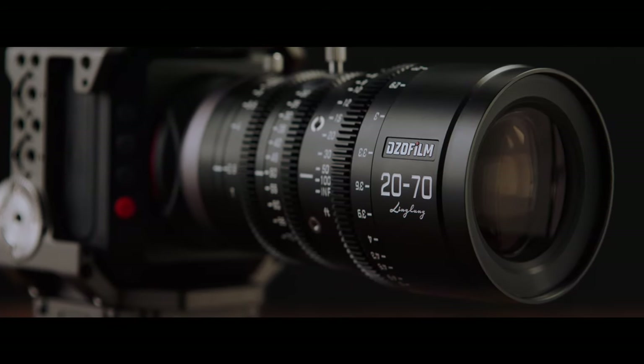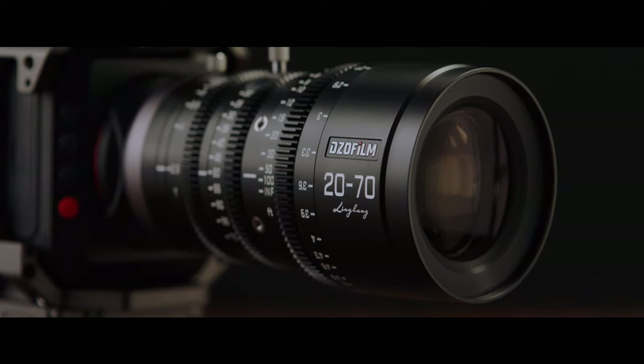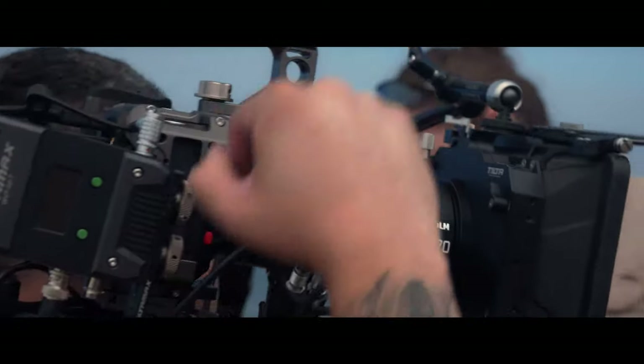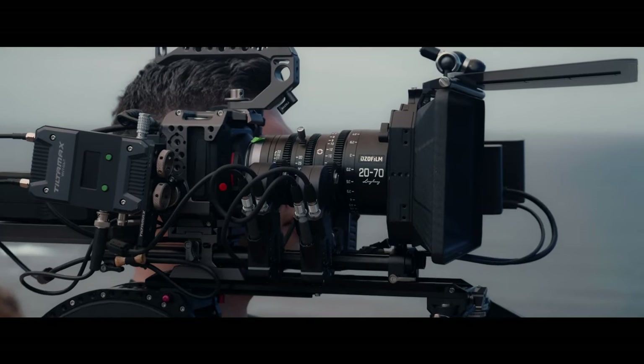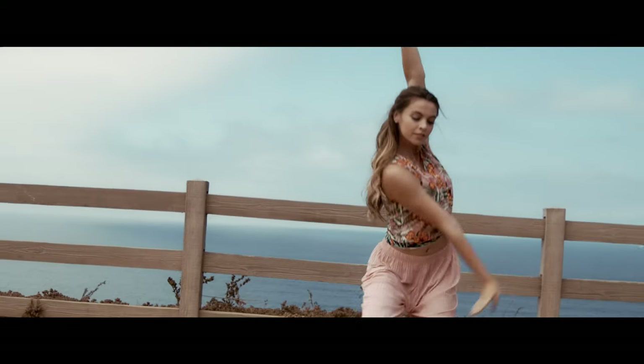DZO Film is proud to introduce the 20-70 T2.9 LingLong Series Zoom Lens. The lens is extremely compact at just 6.2 inches or 157.6 millimeters in length and 2.5 pounds or 1,100 grams in weight.